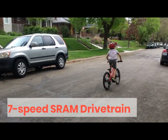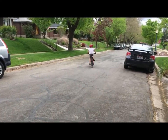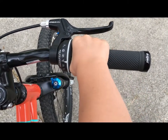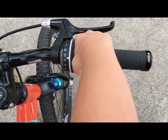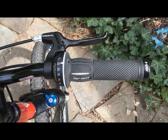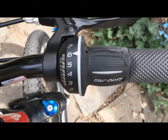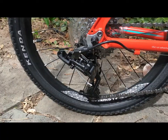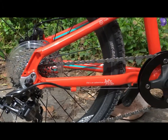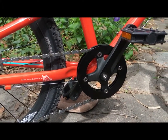Chances are this will be your child's first bike with gears. Fortunately, the Pello Rover makes this a fairly painless and even exciting transition. The SRAM 3.0 Griff Shifter is easy for small hands to operate and quicker and more intuitive to learn than trigger shifters. The numbered display helps kids understand which gear they're in and which direction to turn the shifter. 7 speeds offer more than enough range for children to ride hills and flats. The chainring up front has 32 teeth and the rear cassette offers 12 to 32 teeth.